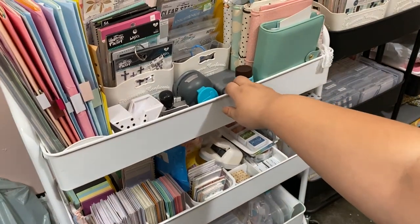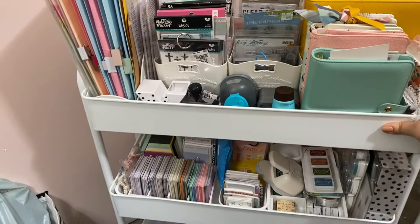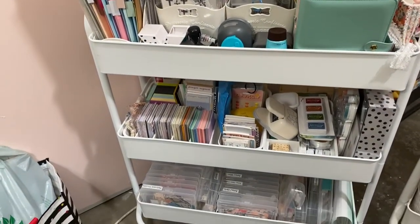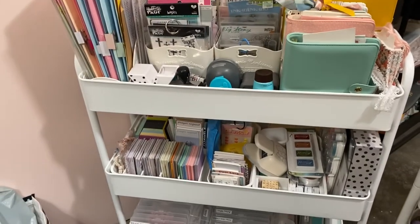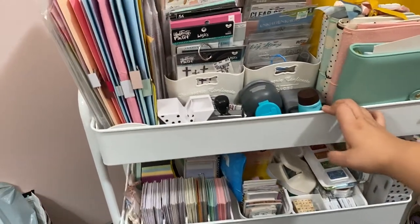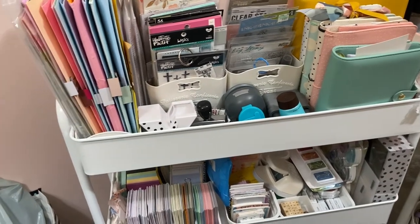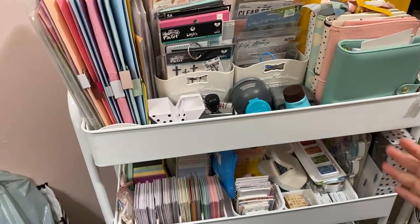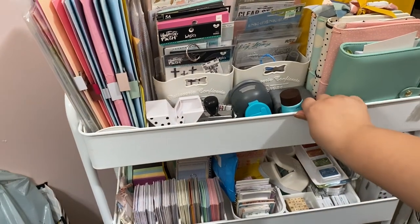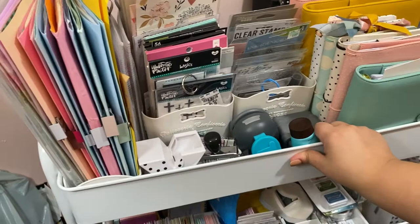I'm going through this one first — it's my bible journaling cart. This is my favorite cart, and hopefully it gives some good organizing tips if you're into bible journaling or any type of journaling. Let me give you an overall view of everything you can fit in these.